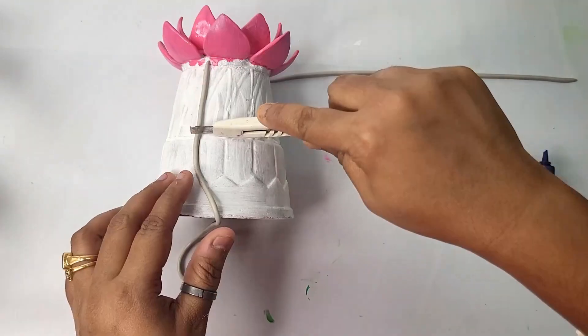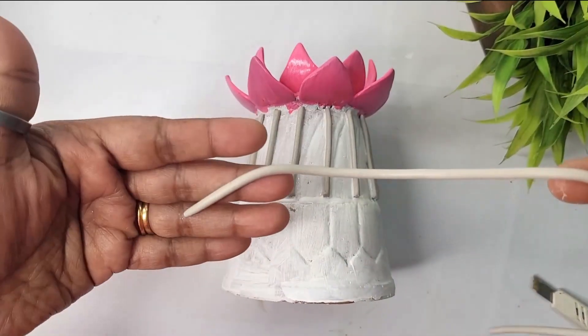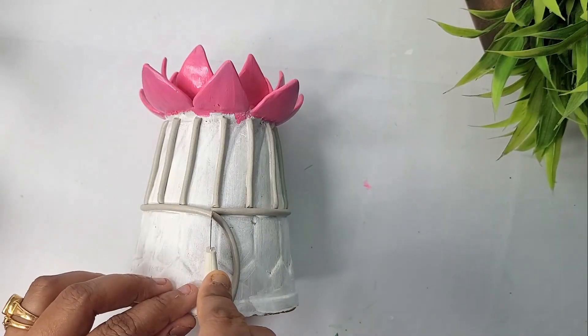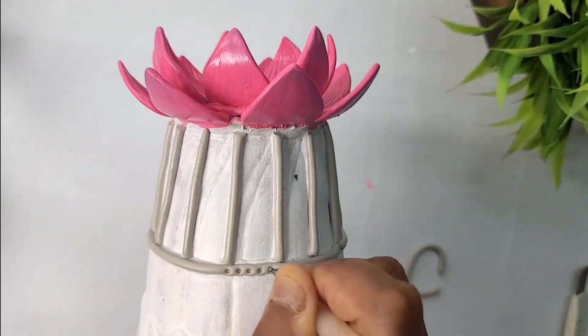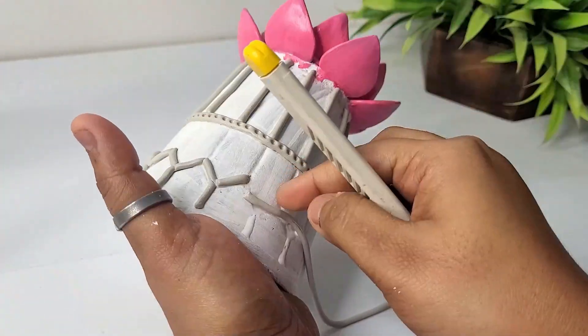As you can see, I'm making some design using these clay strips. Here I'm taking a thick clay strip and sticking it here, using a dot painting tool to give a dotted impression on the clay strips. Adding some more design following the original structure of the clay pot.